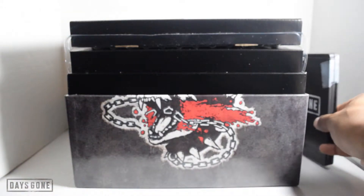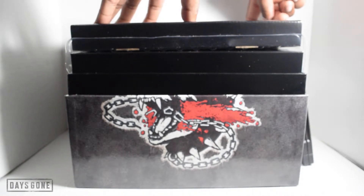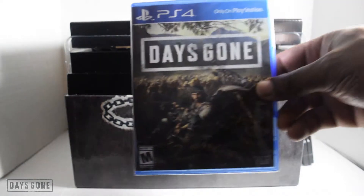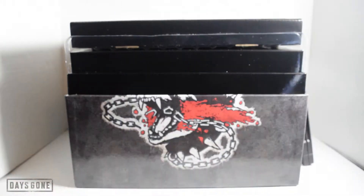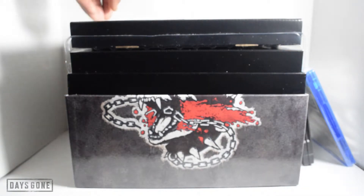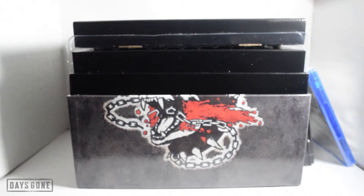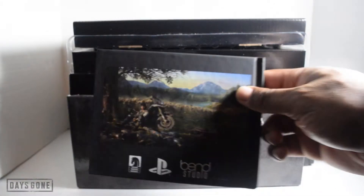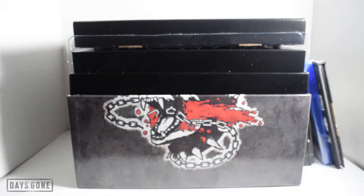Setting that to the side, what else do we have? The actual physical copy of the game itself. And then we've got the art book — The Art of Days Gone. I think it's nice. Don't worry folks, we'll be doing an individual peek at everything — this is just a quick 'what's in the box.'